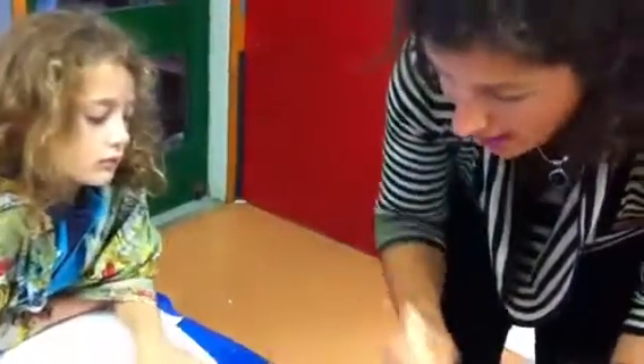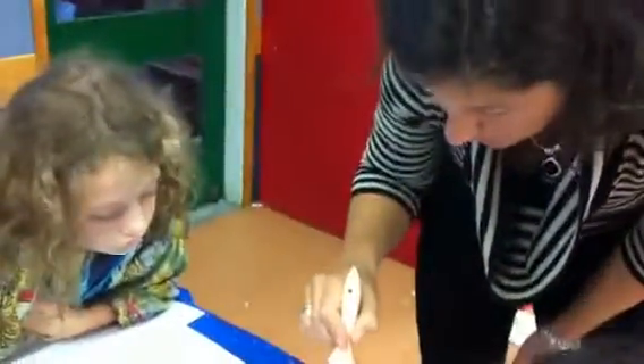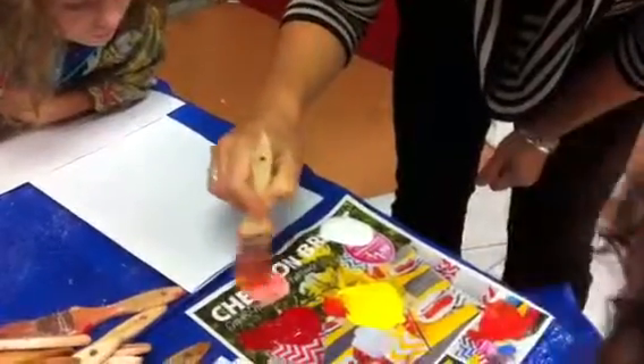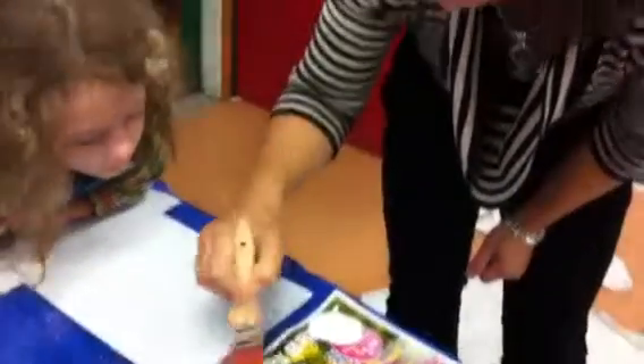I've made one colour there. Then what I'm going to do is take from that colour and put a little pile of that over here. And what might I do to that now? Add a little bit of white. And then I have another colour to work with — it's going a pinky colour, isn't it? Pink.